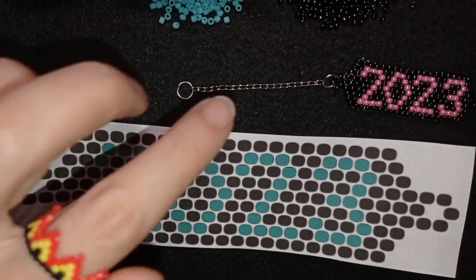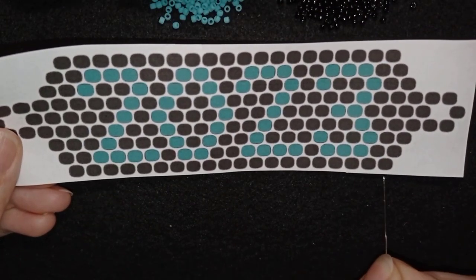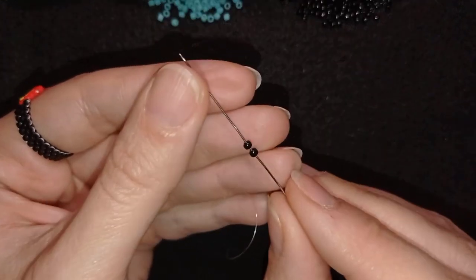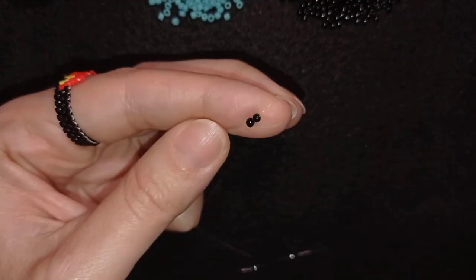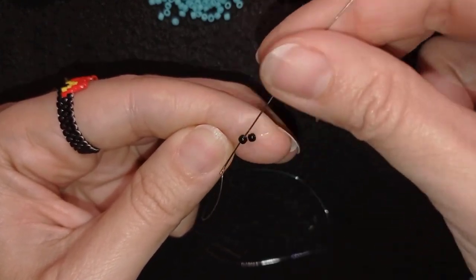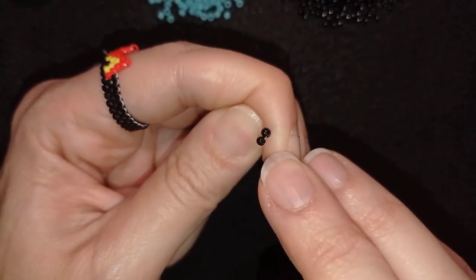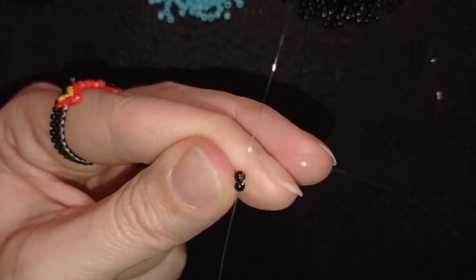This is what we want to have at the end. The first row consists of 20 black beads. I take two beads and slide them down, then arrange them to stay next to each other. As I'm exiting through one bead, I go through the other one and pull so that both beads sit next to each other with the holes pointing in this direction.